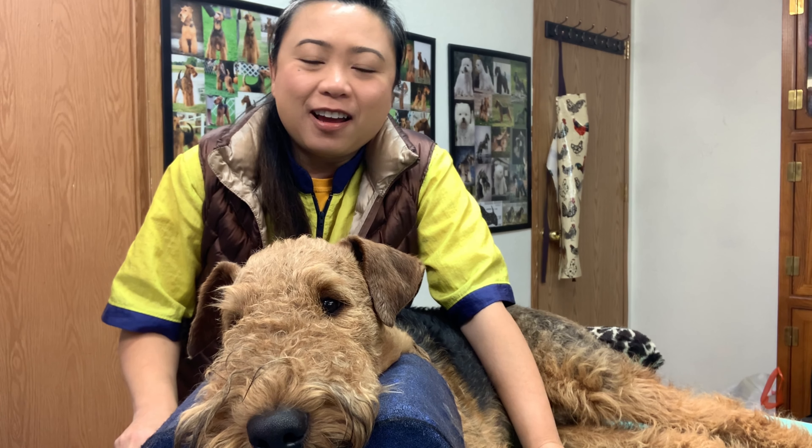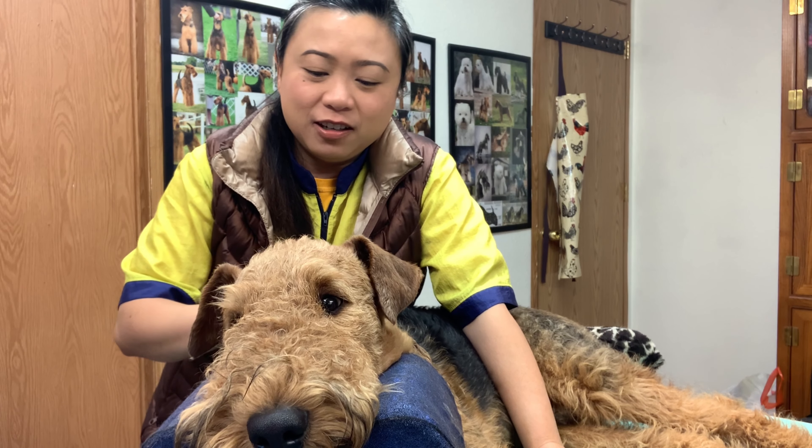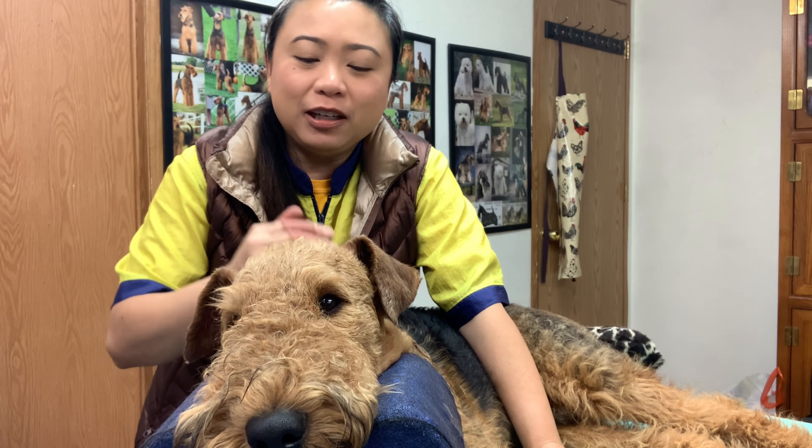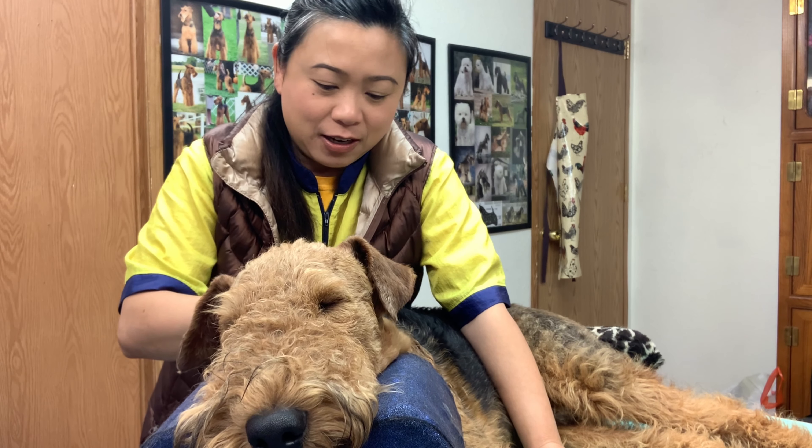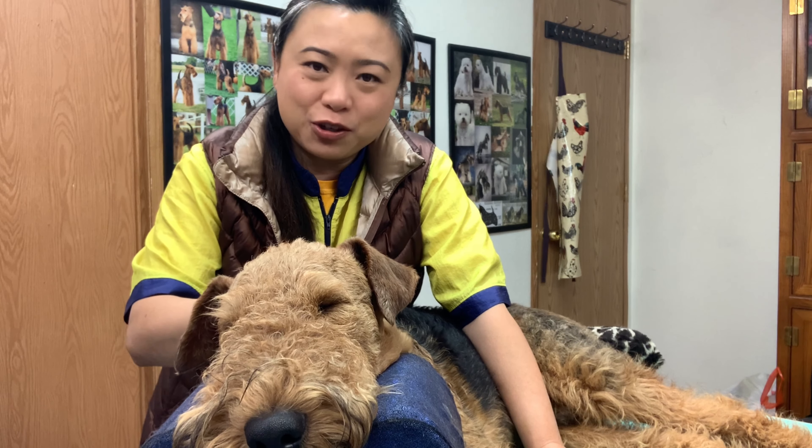Hi everyone! I'm Sheila. I'm back again with Raja. This is my 11-month-old Airedale Terrier puppy, and I do plan to show him eventually when all the COVID stuff is over and we can go back to dog shows again.